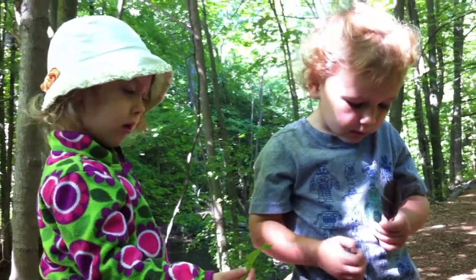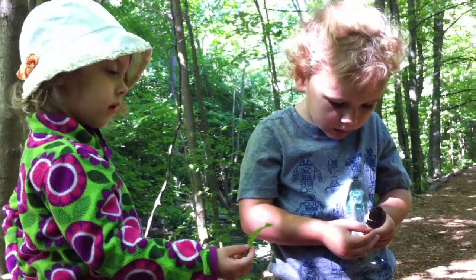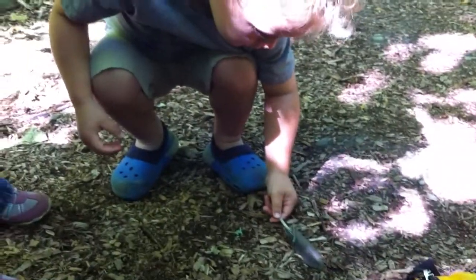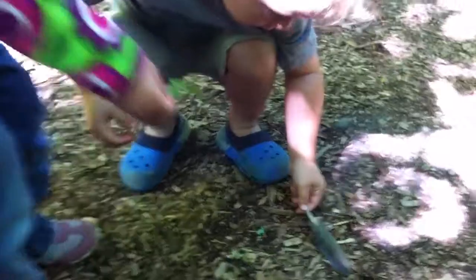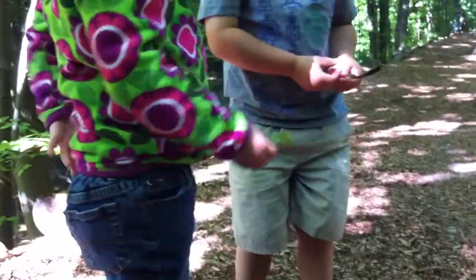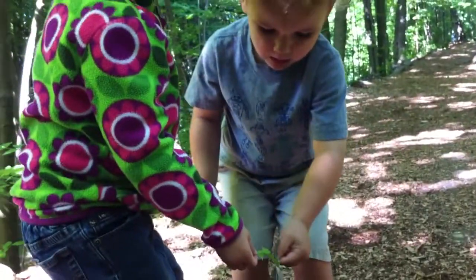He wants to eat more. Maybe he can be on both? Can you put it over on the leaf and see if he'll crawl on the leaf? Can you put it down beside him? Grant, can you see if he'll crawl onto Abigail's leaf? Here we go.